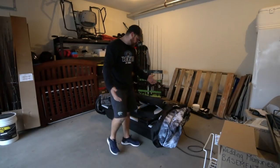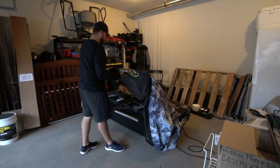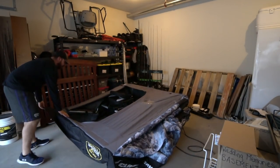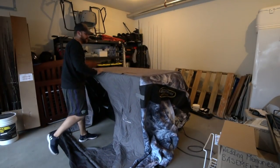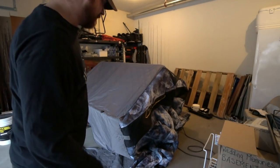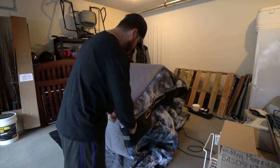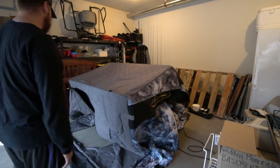Setting this thing up is pretty simple. All you really have to do is grab the first pole — this is the porch, if you will — and get it laid out. Then the rest of it just comes straight up. Inside there are some poles that expand to raise the roof, and they lock into place. I will show you guys those as soon as I get this up.